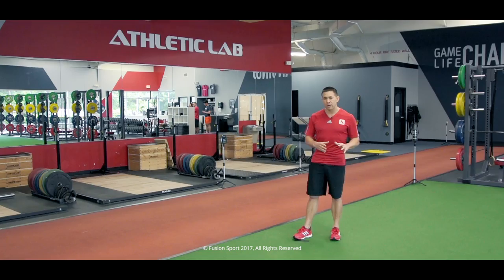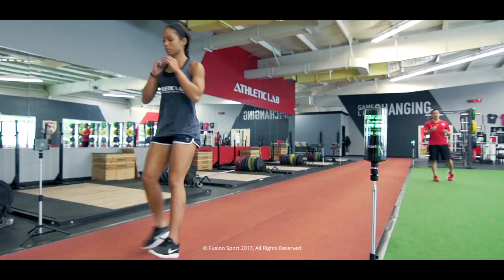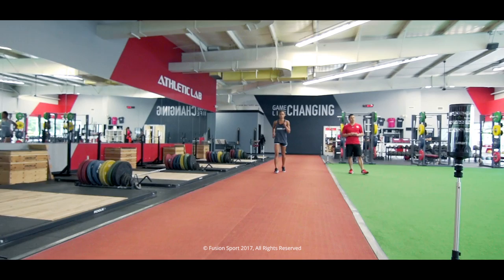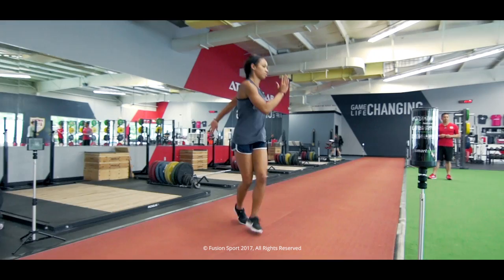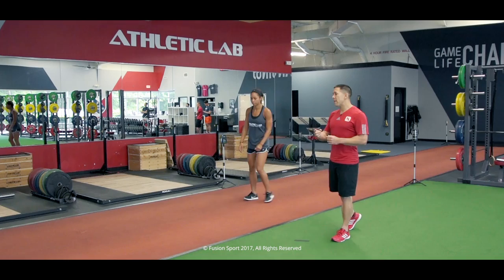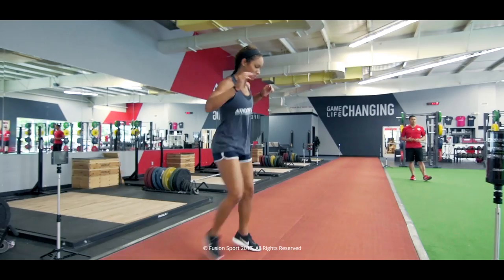Now let's do a jog and a squat going down, and a backpedal coming back. Facing this direction, let's go ahead and do a karaoke down and a karaoke back. Good Darian, let's go two forward one back laterally. So we're gradually ramping up the intensity, including some change of direction here, making this a little bit more specific to what we might actually see in the speed session.